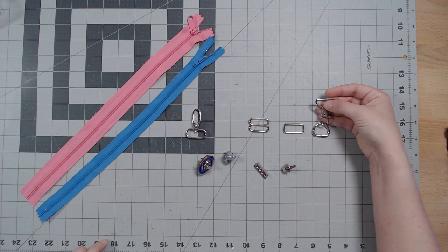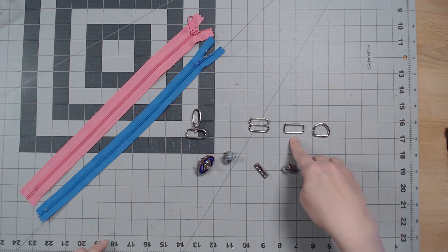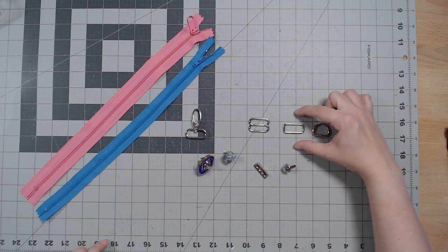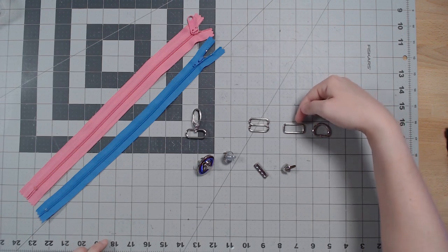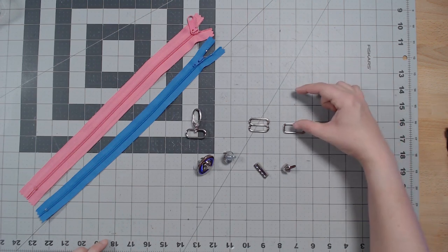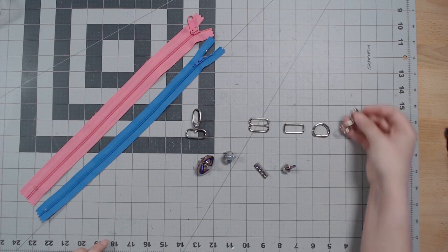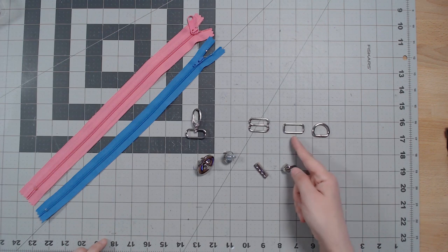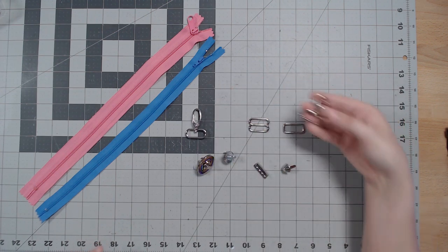In general, I'll use a d-ring when I know I'm going to have a snap hook connecting on the other end, like for a strap. I'll use a rectangular ring if I'm going to have another strap extending off either end — usually like a strap connector. For a shoulder bag, this is where the shoulder strap would go, because it's a rectangular shape within a rectangular shape and won't slip and slide.